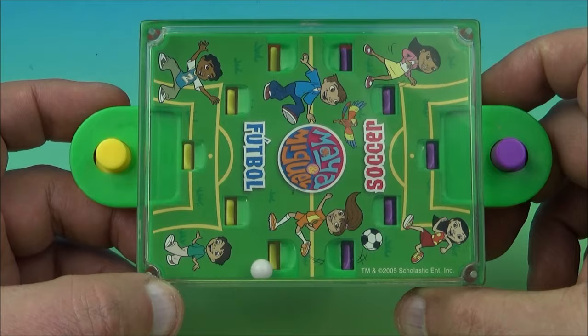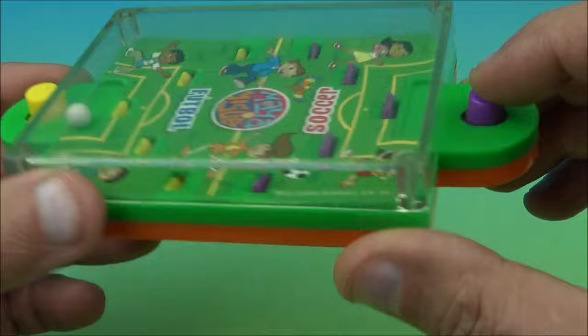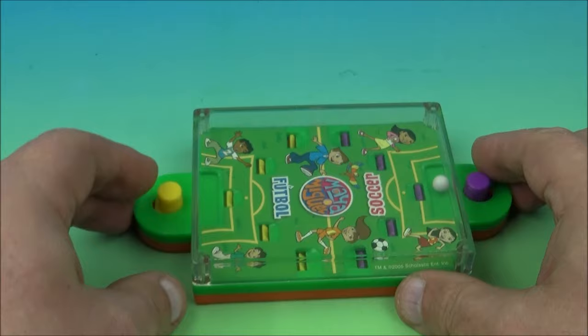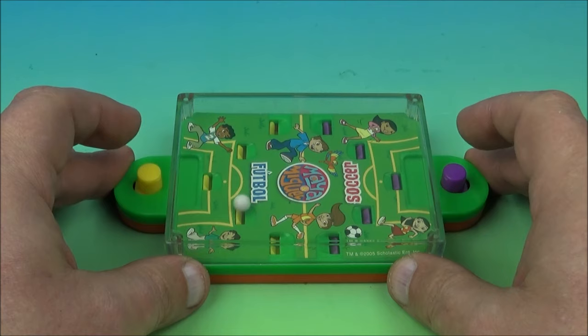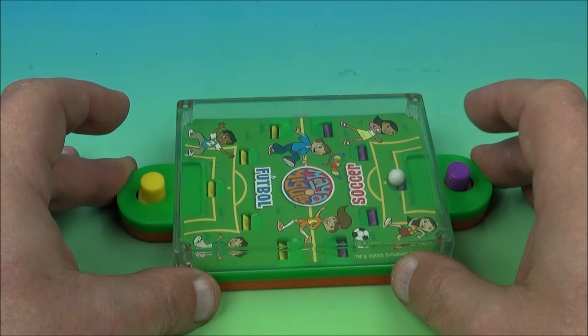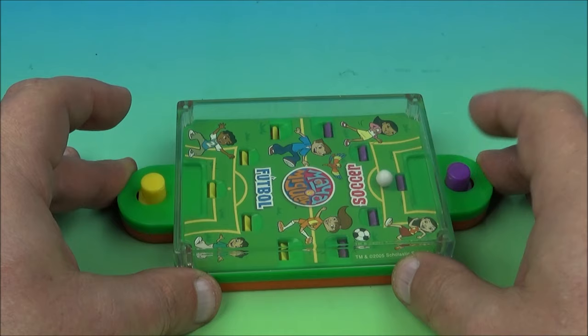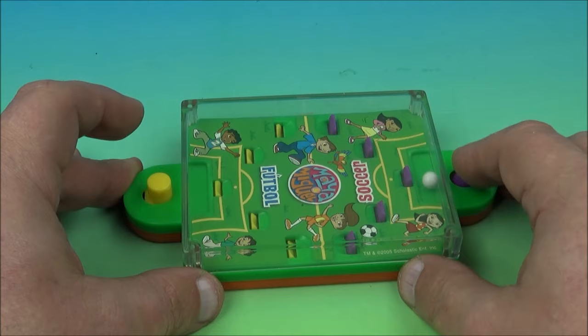Next, we have a little handheld football or soccer game. Right there at the bottom it says 'football,' and over here it reads 'soccer.' So basically you have Maya versus Miguel in a little handheld soccer game. You have little buttons right here — little tabs that pop up and kick the ball around like this. There's a little plastic ball in there but there's some static cling going on. There's the goal by the button and you just hit it — it's kind of magnetized and crazy, but still fun.